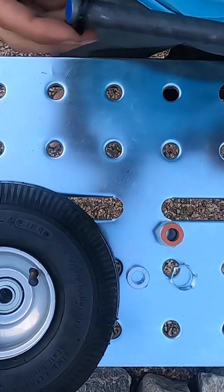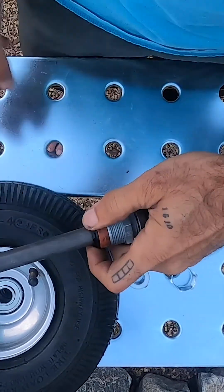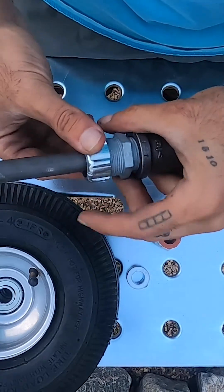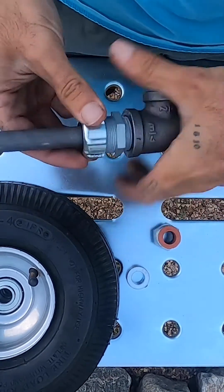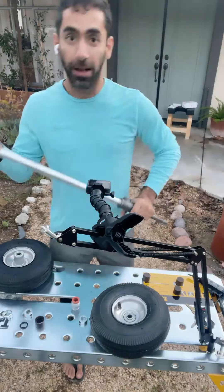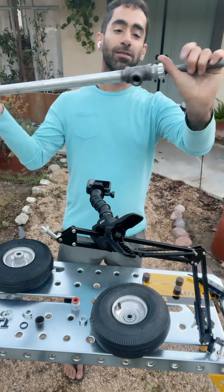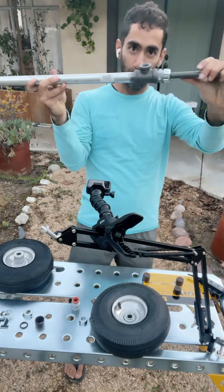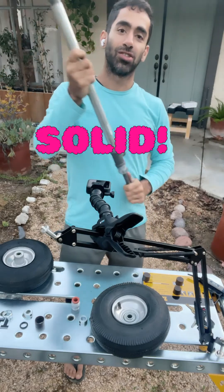Okay, that's in. Pop this guy on, then take this and put it on top. Now what we have is a really, really nice and tight axle — doesn't rattle, stays super tight, it's solid.